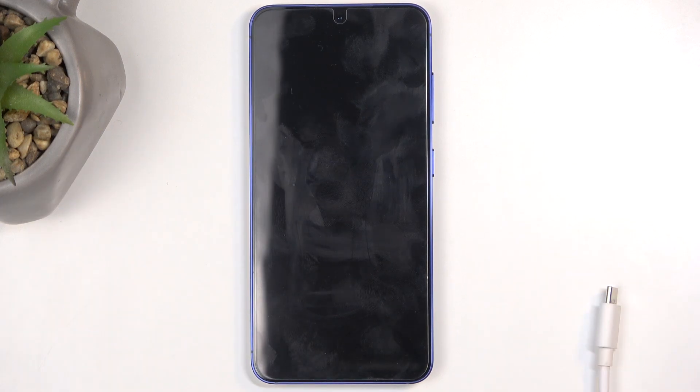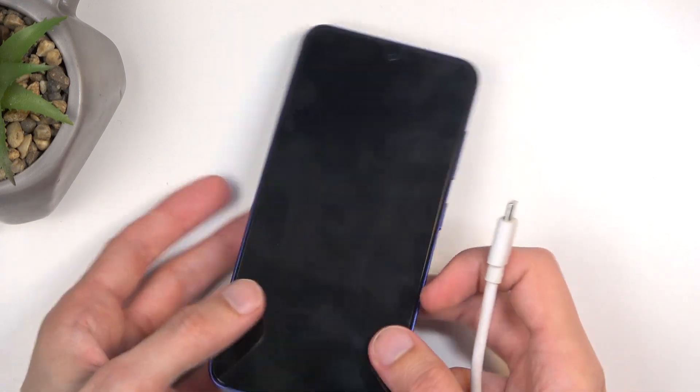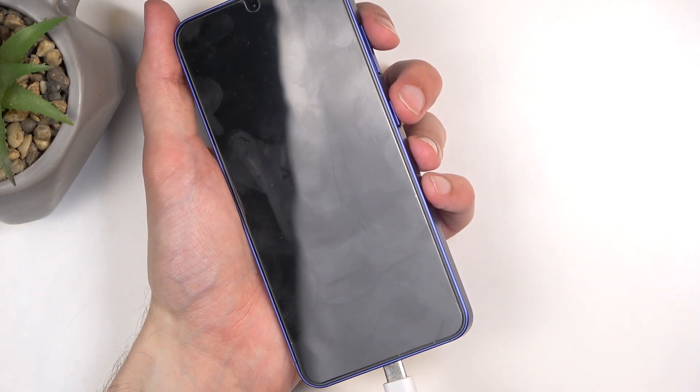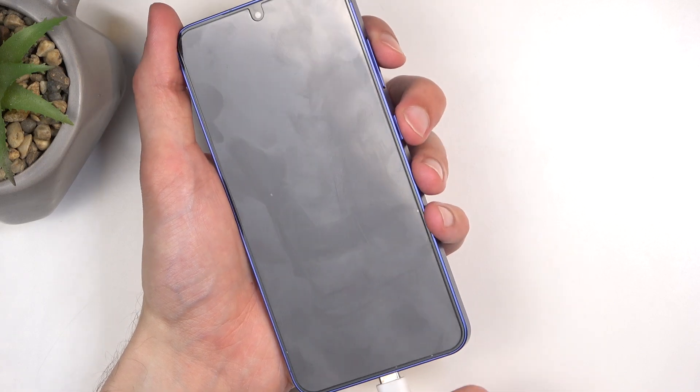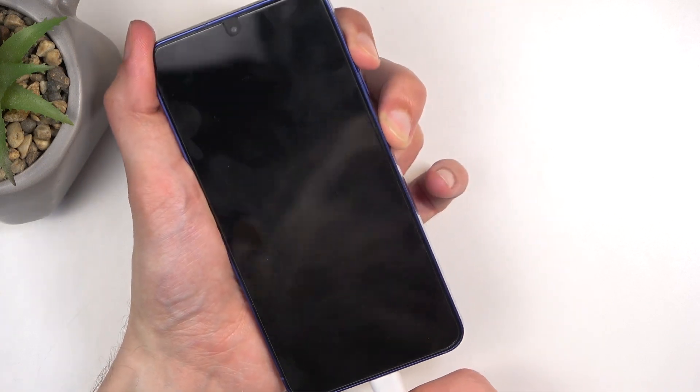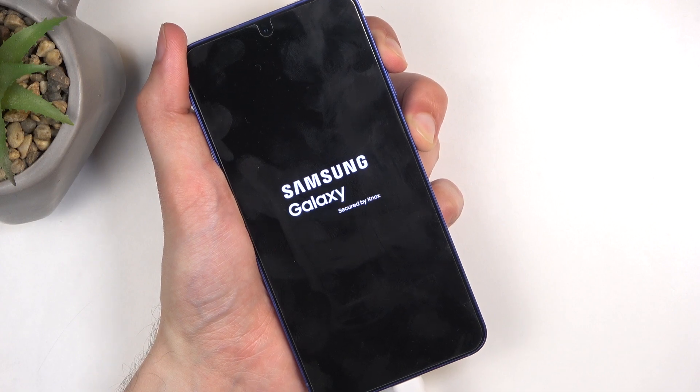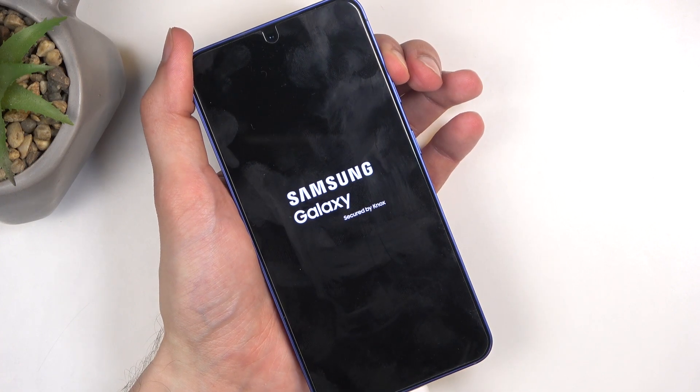When the device turns off, plug it in, and when you plug it in, start holding the power button and volume up at the same time. I'm going to plug in and hold now. When you see the Samsung logo, you can let go of the power button but keep holding volume up.